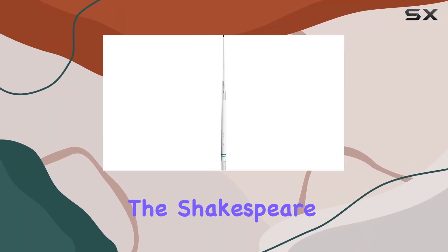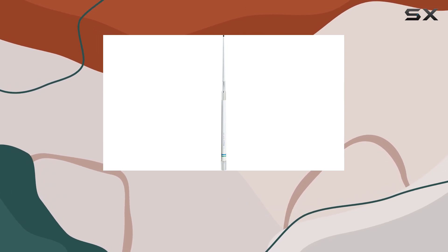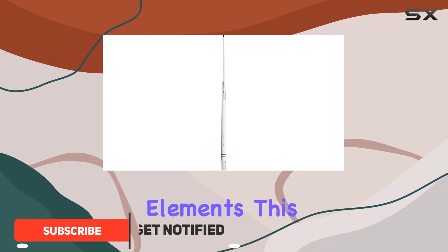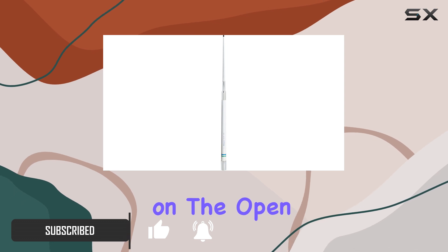Today, we're diving into the Shakespeare 52-30 Galaxy VHF Marine Band Antenna, a top choice for marine communication enthusiasts. Crafted with brass and copper elements, this antenna promises maximum range and efficiency on the open water.